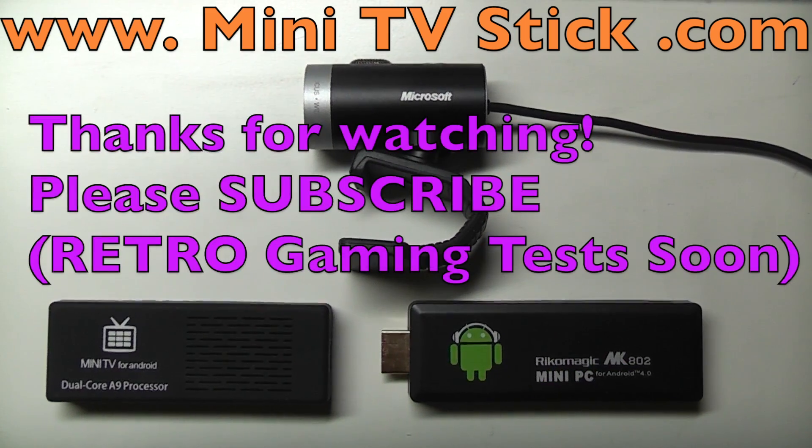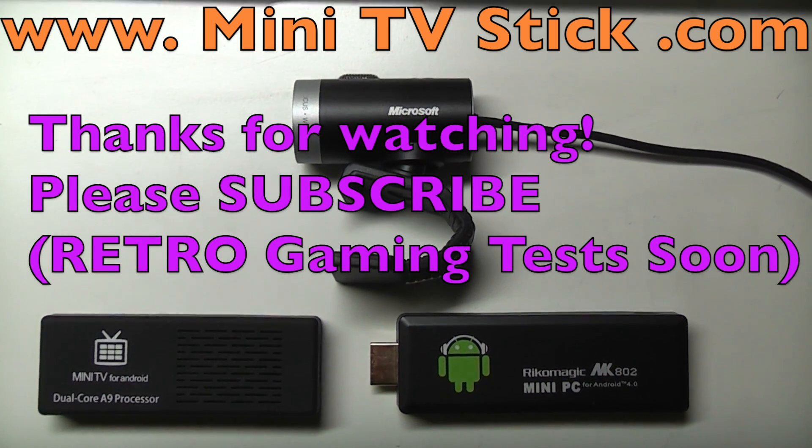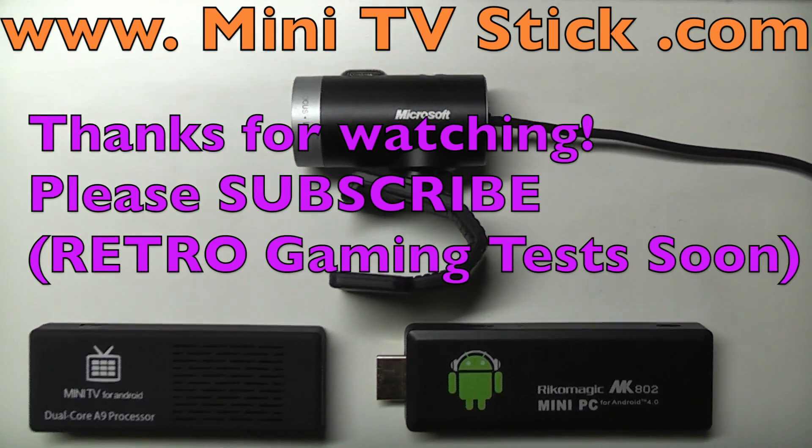Please visit the website at www.minitvstick.com and please subscribe. Thanks for watching. See you next time.